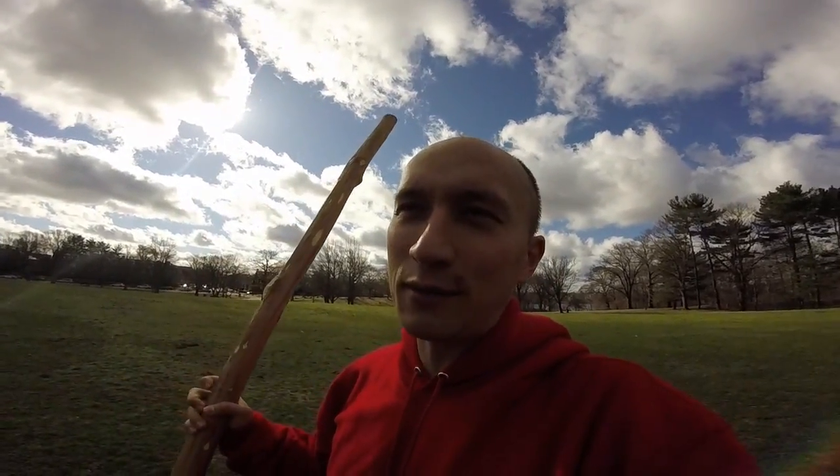I cut it down to this size because I was going to use it in the house — practice doing stick in the house. Even though this is a shorter length, it ended up being stupid because you're still gonna nick something, still gonna hit the lamp or whatever, and then your wife gets really pissed at you for doing that.